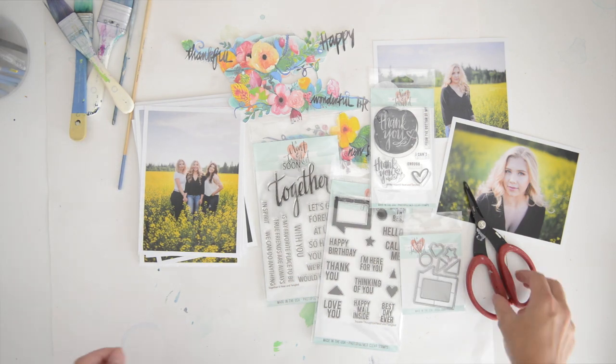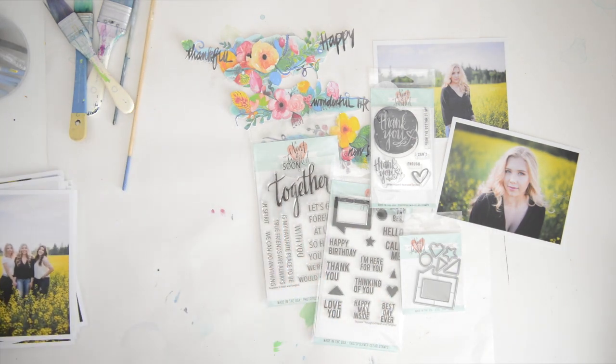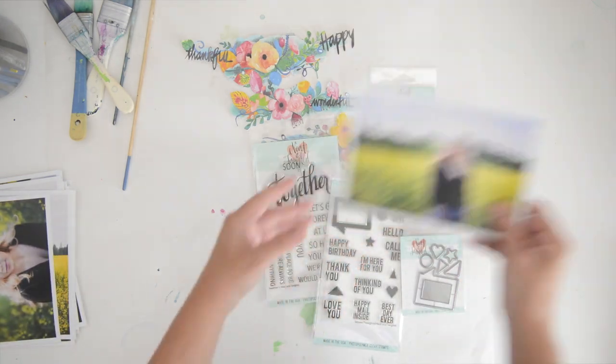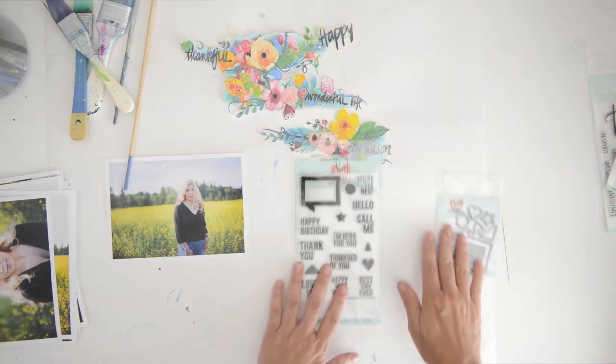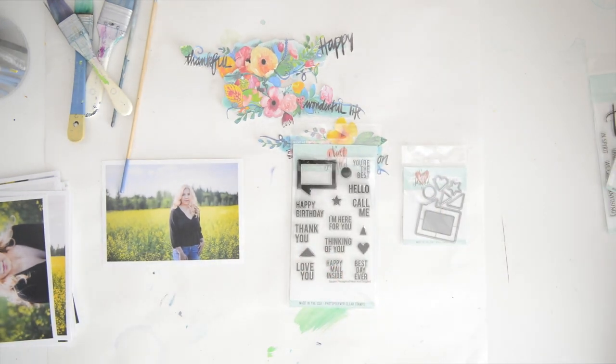Hi and welcome! This is Vilna Furstenberg and I'm doing a little scrapbooking tutorial. I'm a guest designer with Neat & Tangled, which is a beautiful company out of Northern Delaware. They make beautiful photopolymer clear stamps, stencils, and die cuts — just the most beautiful products — and they were kind enough to ask me to be a guest designer, so I'm very excited to work with a few of their products and make pretty pages.